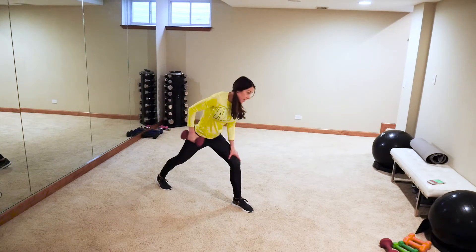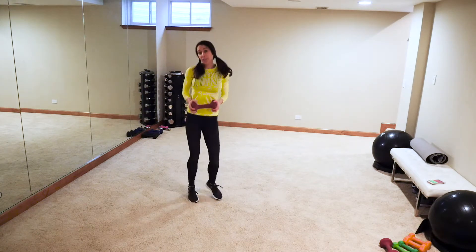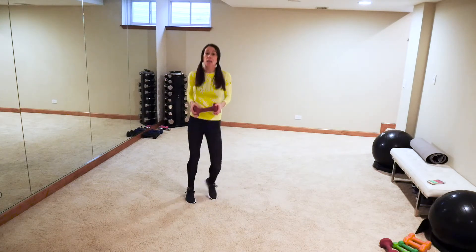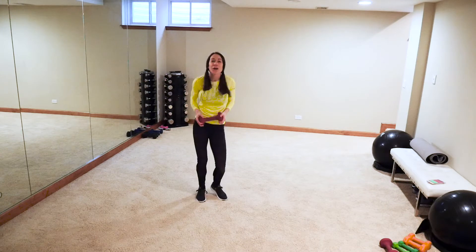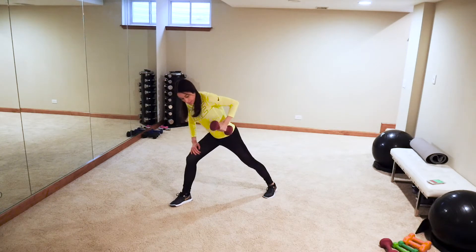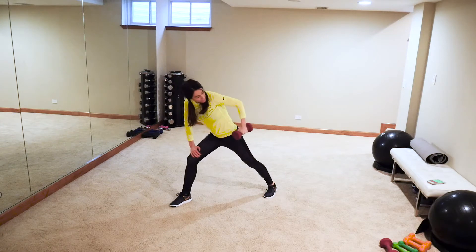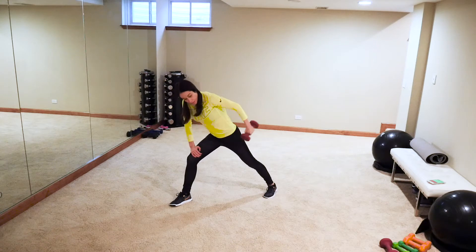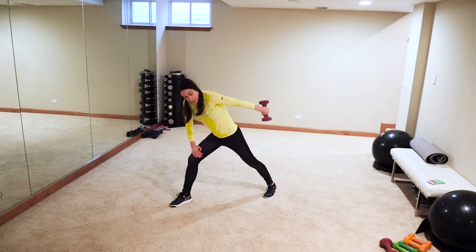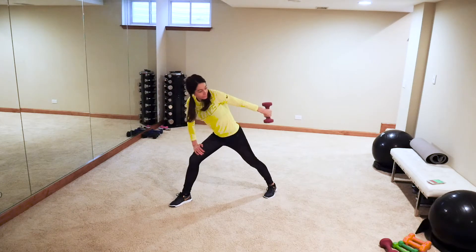One more — good! Other side, active recovery, boxer shuffle. We'll do the other side tricep and then go back into kickboxing. Two minutes kickboxing, two minutes weights, and so on. Extend — try not to swing that weight, nice and controlled. Get into the back of the arm — that chicken wing jiggle! When you switch it up non-stop, your body gets super confused, working super hard, burning a ton of calories and toning long lean muscle.